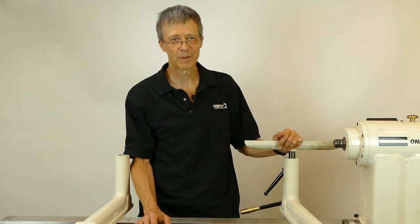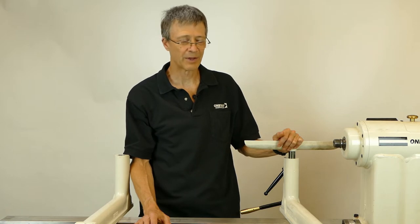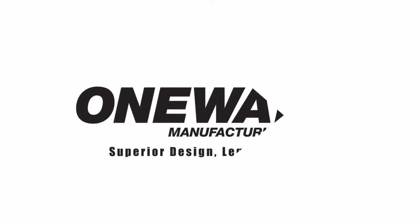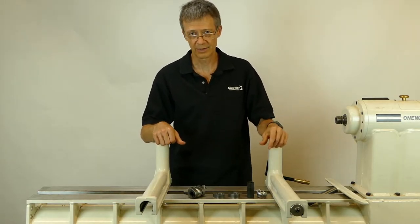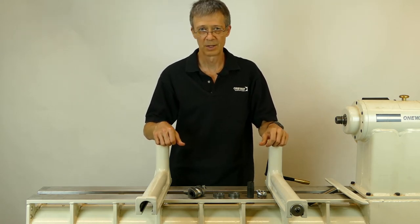Hey, this is Kevin Clay from One Way Manufacturing. In this video I'm going to be discussing all the features of what makes our banjo the best banjo you can buy for a lathe. When we designed our 2436 lathes, or actually any of our lathes, one of the things that we really concentrated on and tried to make better than any other machine on the market was the banjo.